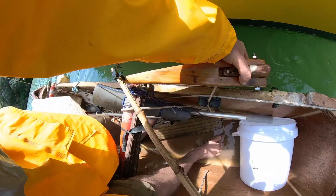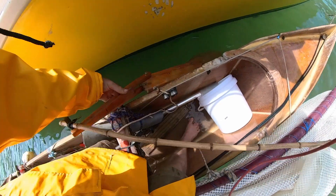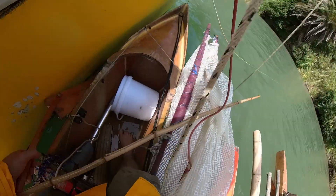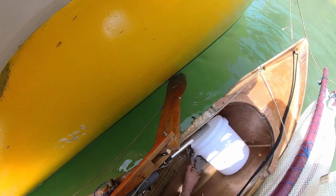That rope there holds the bottom of the oar at the right angle. This holds it in place and then you've got a tiller. You can hike out over here and you have really good fingertip control. You see it's just all flopping around but once you're sailing it gets held in place.